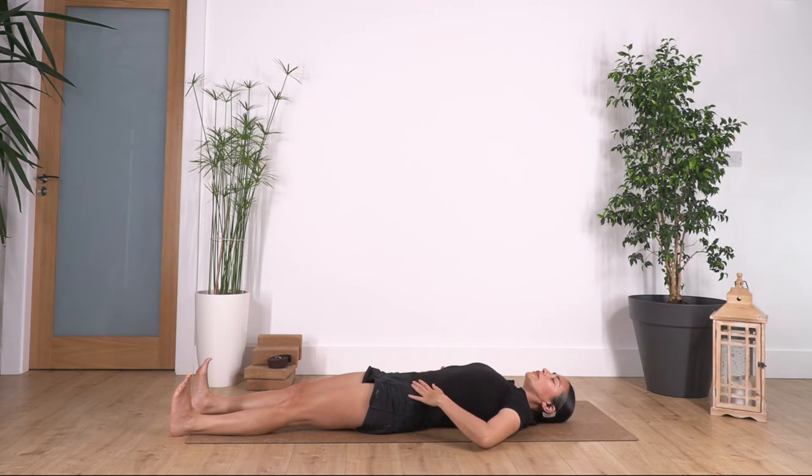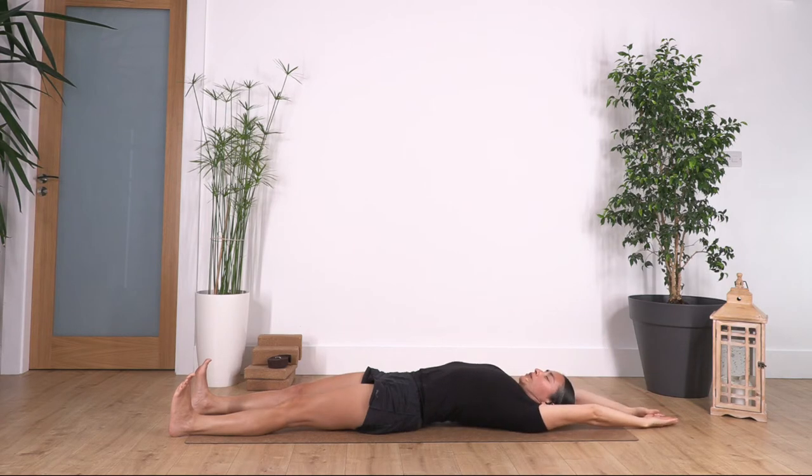Now we flex our heels, toes pointing towards you. Bring your arms backwards and we try to lengthen the arms and the legs in opposite directions. We hold here, reaching with our fingers and pushing with our heels away. We hold for four breaths: inhale deep, exhale. Let's go for three... exhale, two... and really reach with your fingers and your heels, one more inhale.